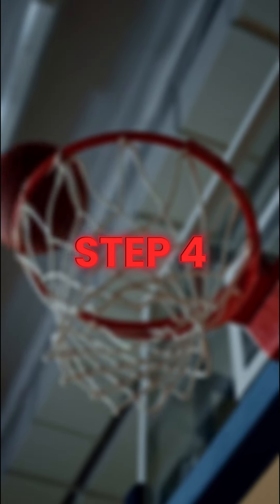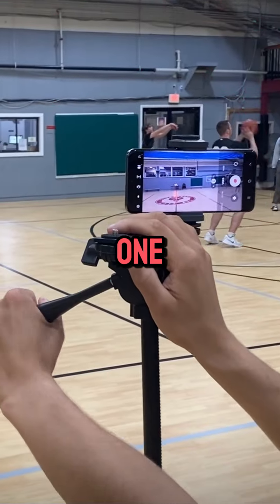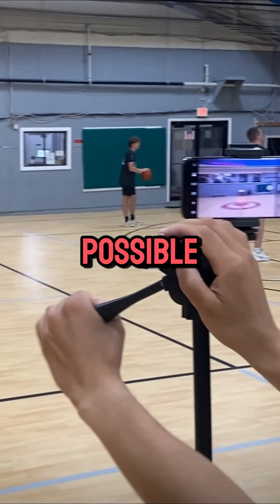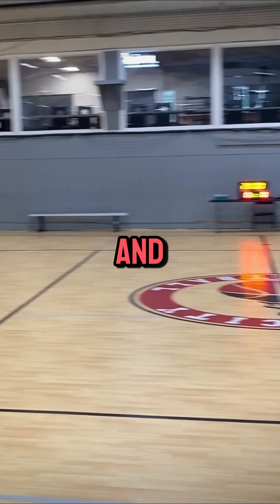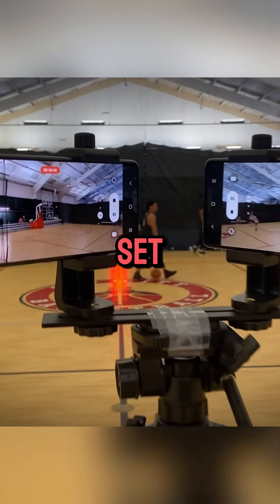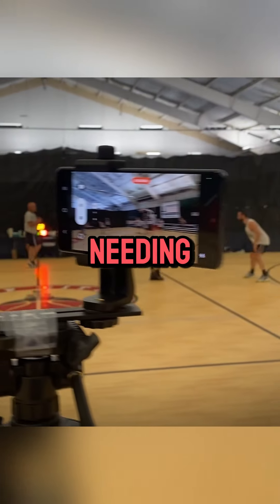Step 4: Panning. When using one phone or camera, set up your tripod as close to half-court as possible. You'll need to pan the camera back and forth to follow the action. When recording with two cameras, you can set them up and leave them running without needing to be present.